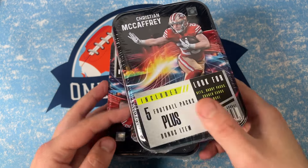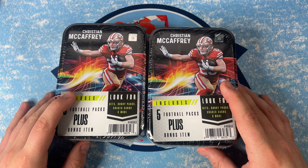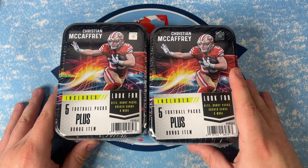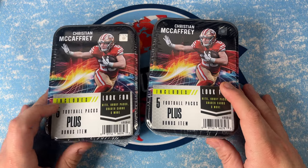What's up everybody, welcome back. I just want to do a quick rip today as I just found these at the local Target. If you remember back a couple months ago at Walmart, they had these mystery packs that had like three packs in them — normally an Optic, a Prism, and either a Mosaic, Draft Picks, or Select.